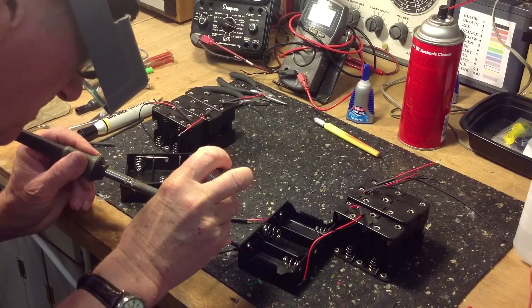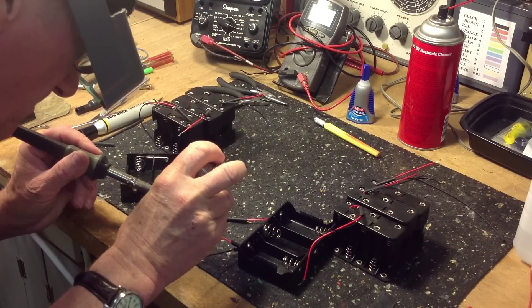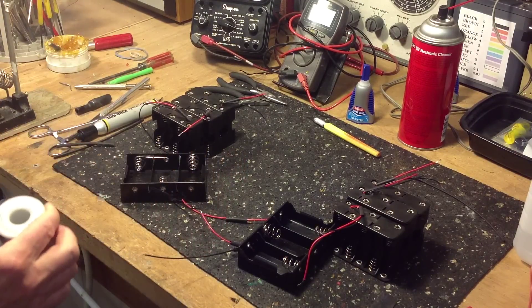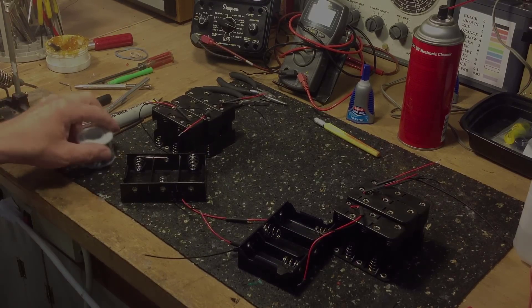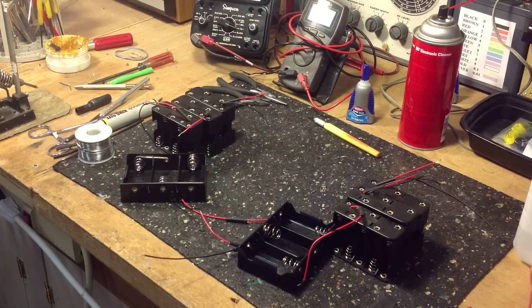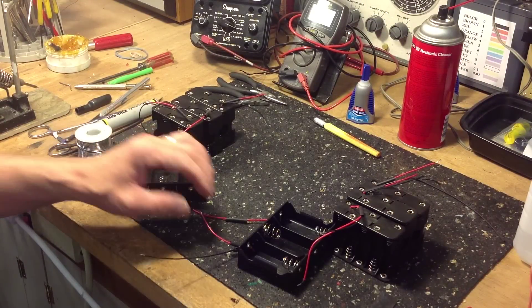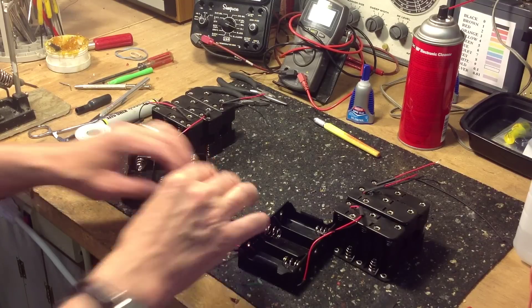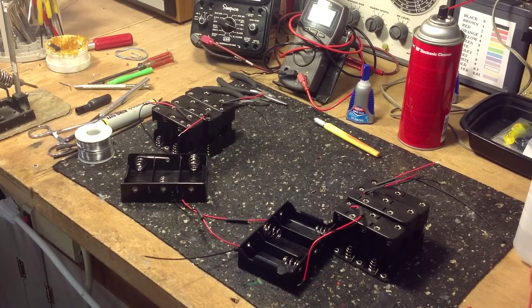We'll solder the two 3x1 D cell holders in series and connect red to black. Now we'll slip the shrink tubing over the joint we just soldered and use a heat gun to shrink it down tight.